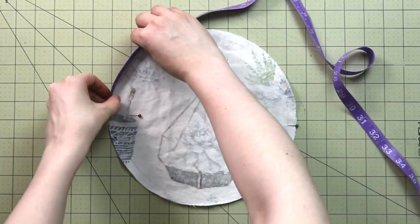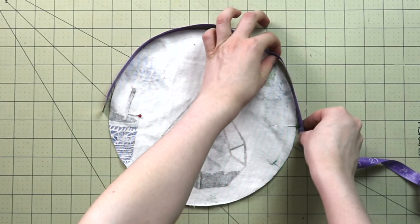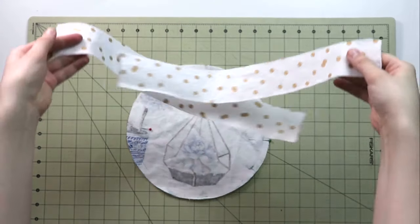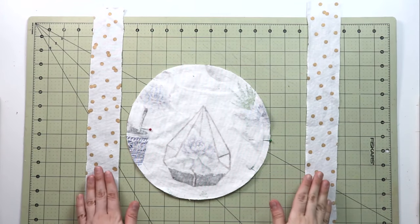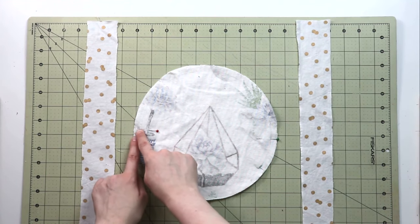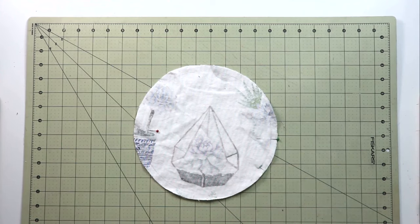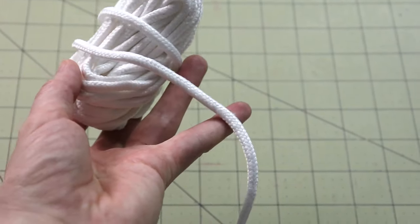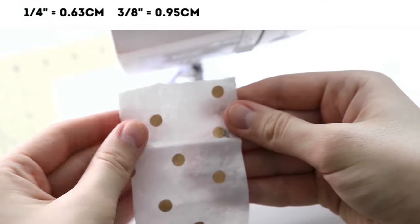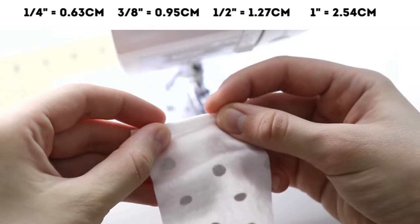Mark the center of the circle, then measure from one point to the other — or measure the full circumference and divide in half. We need this measurement to cut two strips of fabric. Each strip is half the circumference in length. The width of each strip depends on what kind of string or ribbon you're using. I'm using a cord, so each strip is two inches wide including seam allowance.